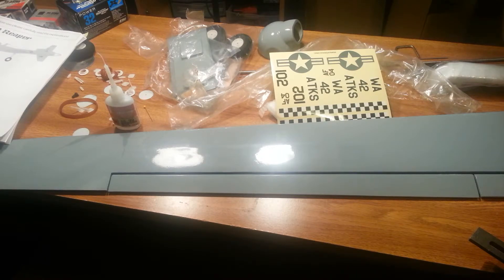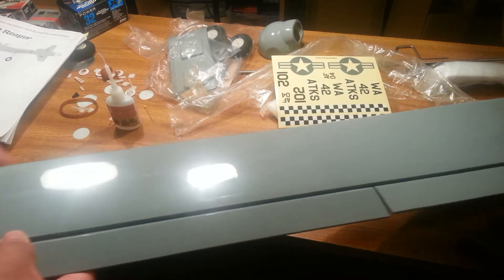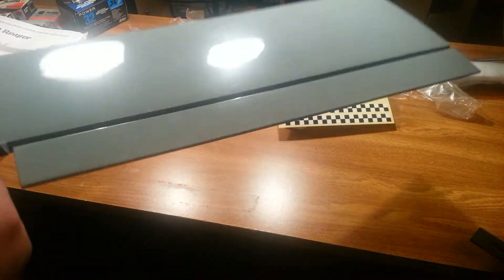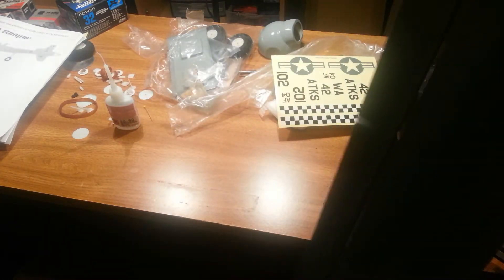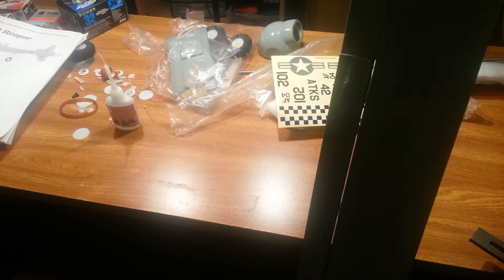Alright guys, we're back. This time I waited an adequate amount of time. You can see — no separation. Lots and lots of crazy travel, and again no separation. That's how you do a CA hinge, that's how you get this setup working — nice and floppy. That's one wing done. I've still got to do two more of those, plus two elevators and one rudder. So I'll be CA-ing hinges for a while.